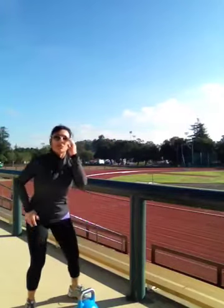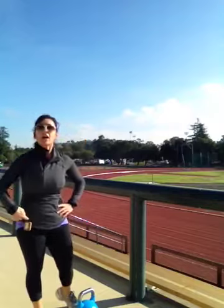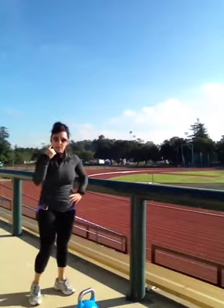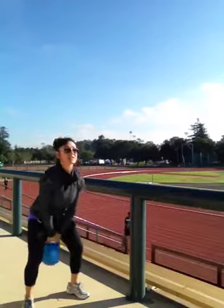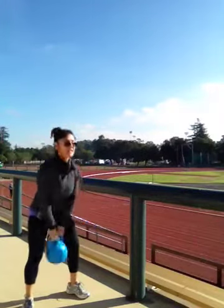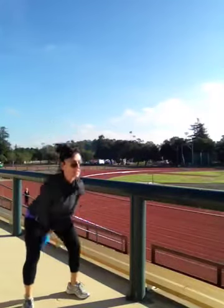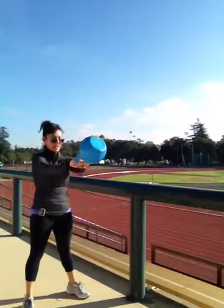I'm hoping my sunglasses aren't going to slip off my face because I'm sweating quite a bit. That was set 4, by the way — I only know that because I've got my gym boss here. So as I was walking, I was thinking, because it's a quarter mile around the track — set 5, 10 swings. 1, 2, 3, 4, 5, 6, 7, 8, 9, one more makes 10.